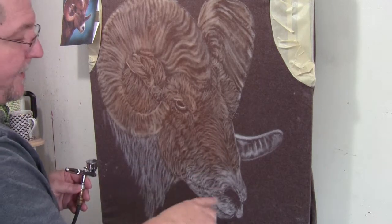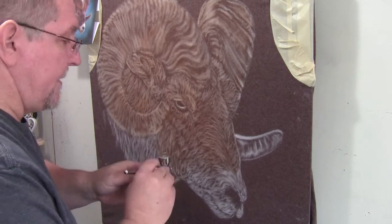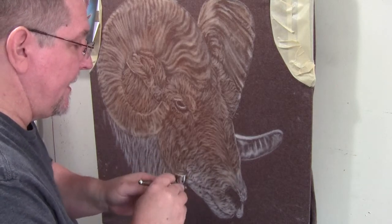There's a little bit of yellowish brown coming through in the white of the nose area, so I'm still going to mist over that, and then I'll rebuild my whites again later.